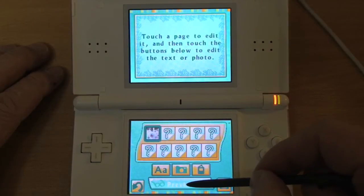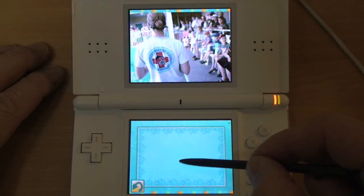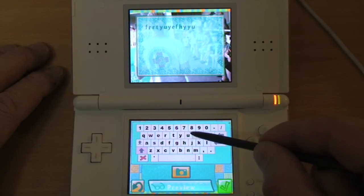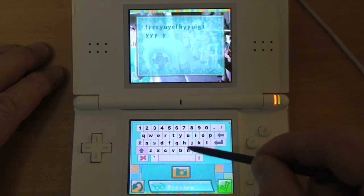These are some pictures that I've unlocked, and here I'm typing some text.